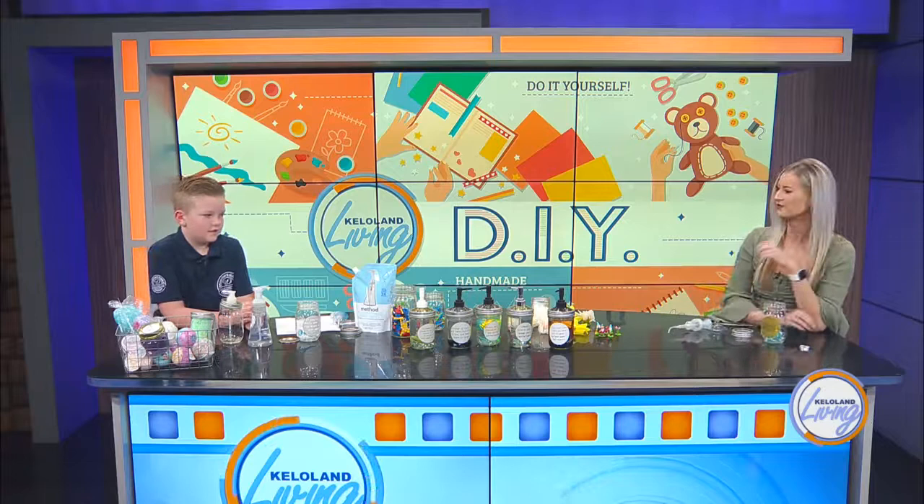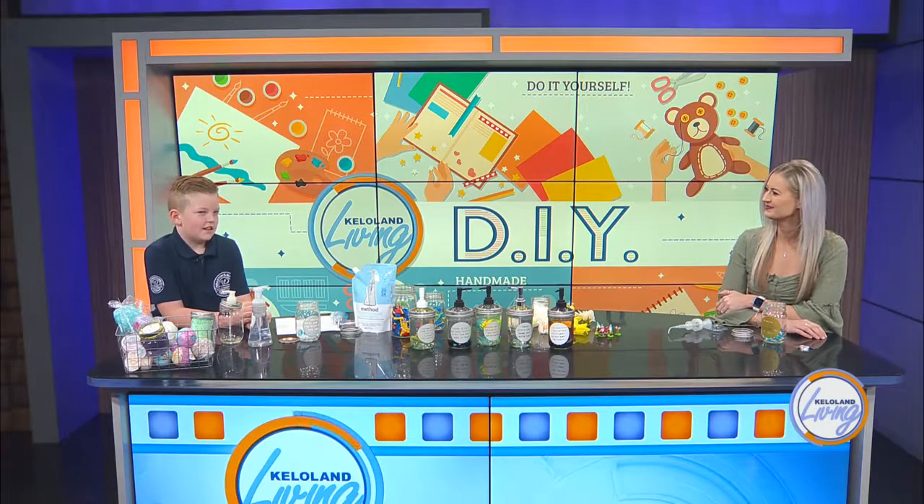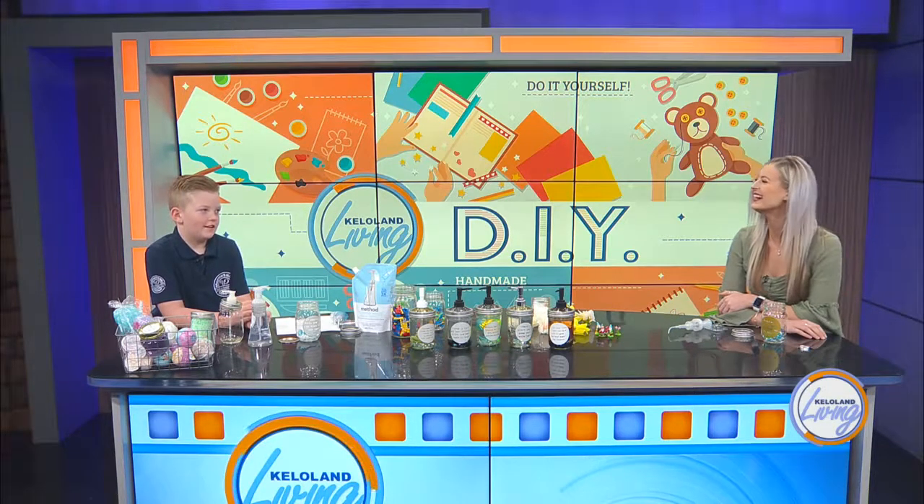What is your favorite thing that you've done? I would say my favorite saying is, 'Alexa, flush the toilet. Oh wait, you have to do that.'